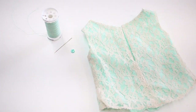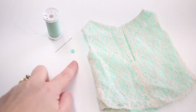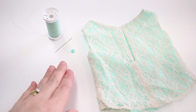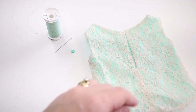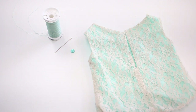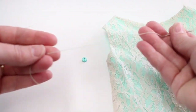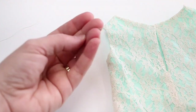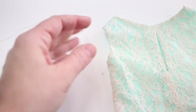Supplies needed to sew a thread loop and button closure are thread, a hand sewing needle, a button or as many buttons as you would like, and a finished garment up to the point where you're ready to sew your thread loop and button closure. To begin you're just going to thread your needle and be sure that you have a double strand the length of the entire piece and then you've tied a knot down at the end.